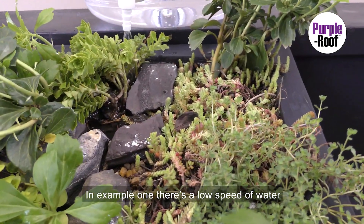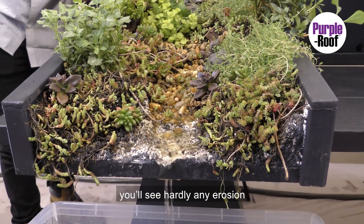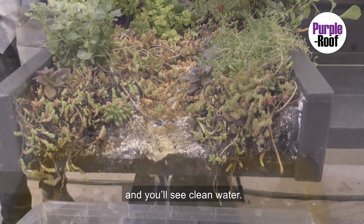In example one, there's a low speed of water. And at the bottom of the stream, you'll see hardly any erosion and you see clean water.